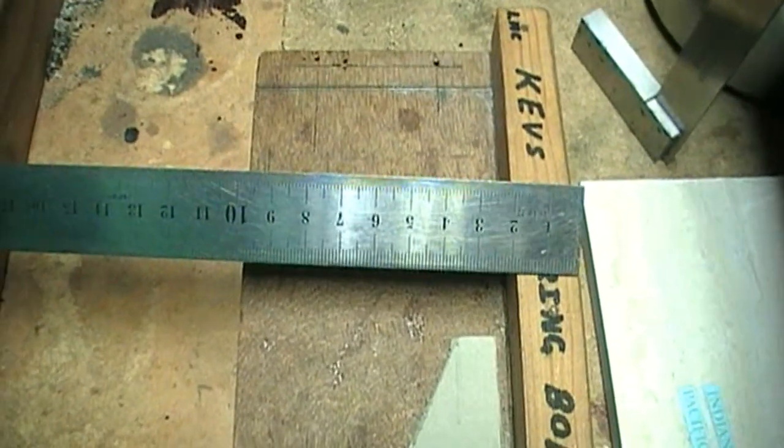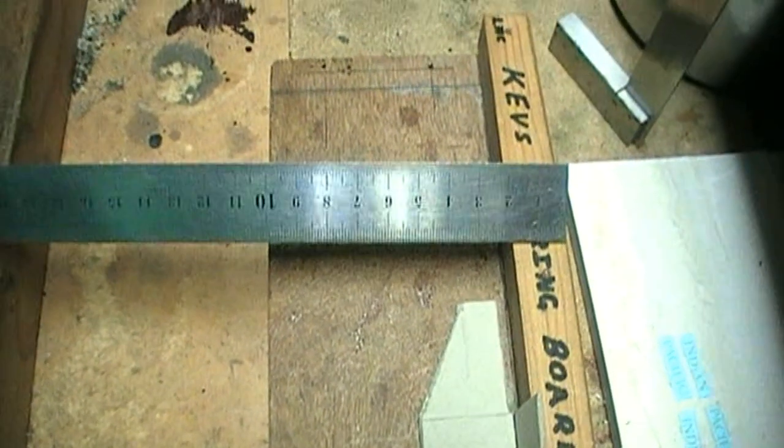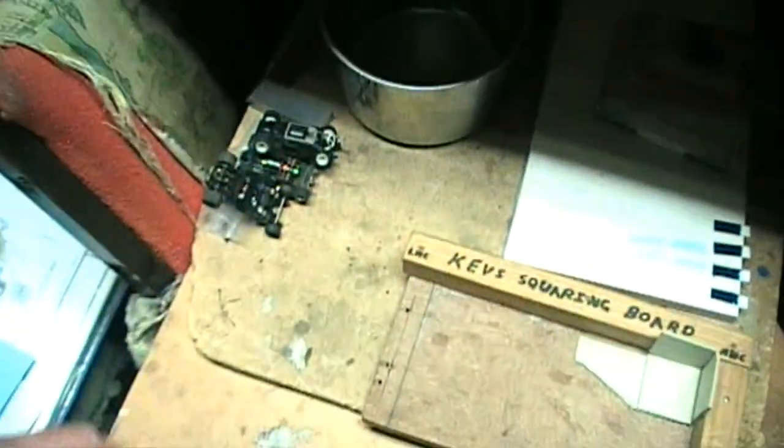It doesn't have to be accurate — whatever scraps you've got, they're dead easy to make. It can only take you maybe a couple of hours depending. If you're really good at your woodwork and metalwork you should have no dramas at all. Got an AFX slot car chassis here as well — I do a lot of service and repair on these sort of cars.